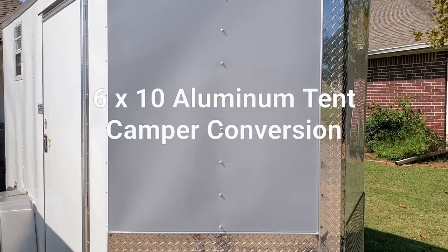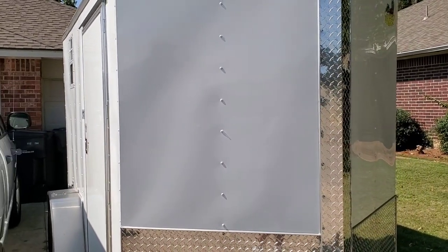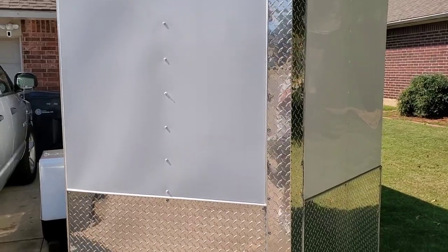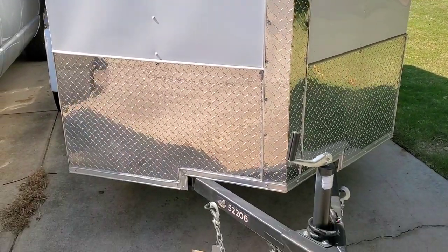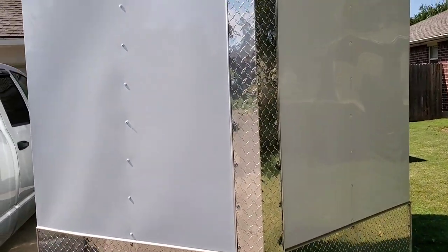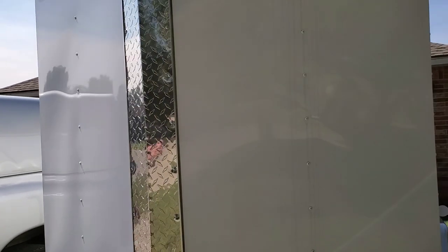The project that I've affectionately dubbed the aluminum tent camper is complete. This is a 6x10 cargo trailer with a 6'3" interior height. It's got a 2-inch ball on it and a 2,000-pound crank jack. Total weight of the trailer after we got done with the conversion came in right at 2,000 pounds.